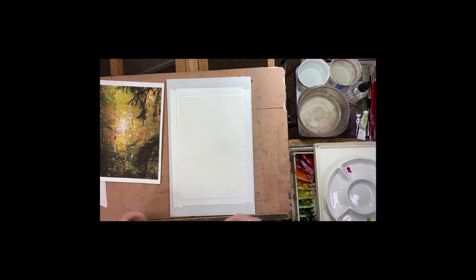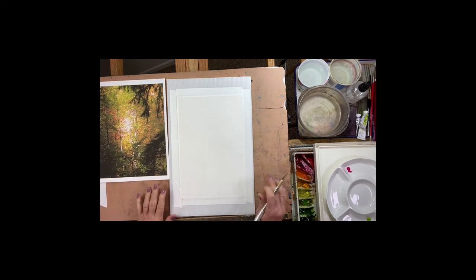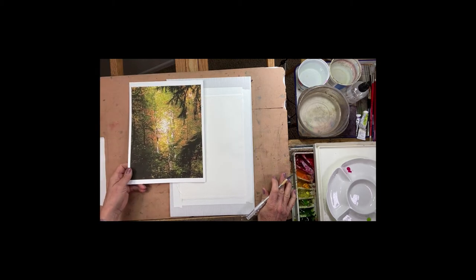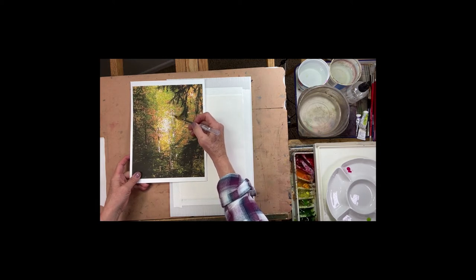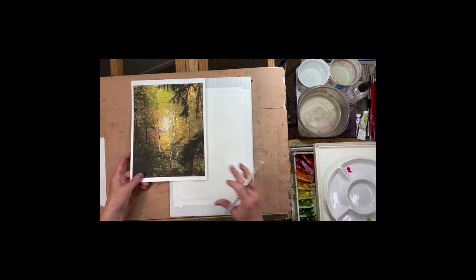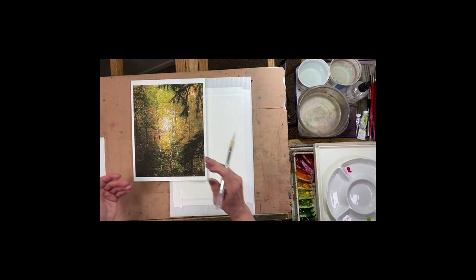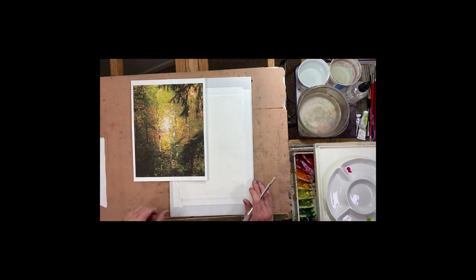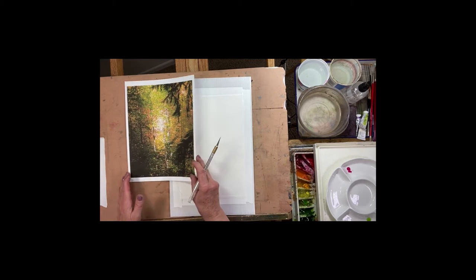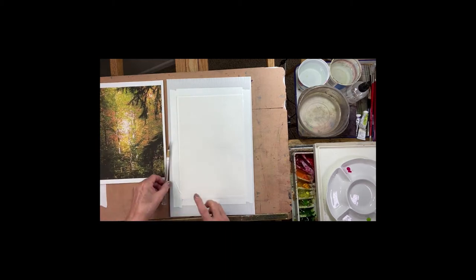I'm going to show you a way to reserve whites. This photo I took out in the Mountain Hood National Forest when I was on a hike with my daughter. I loved the white of the trees back here and the fall foliage, how bright it was, and then the contrasting colors of the foreground trees really caught my eye. I actually messed with this original photo a lot and bumped up the contrast so I got a really good idea of where those dark trees in the foreground were.